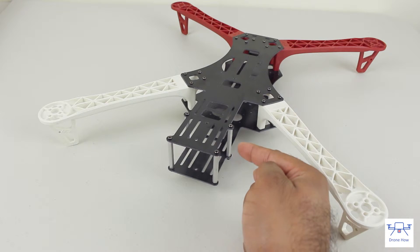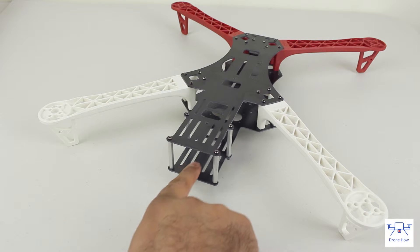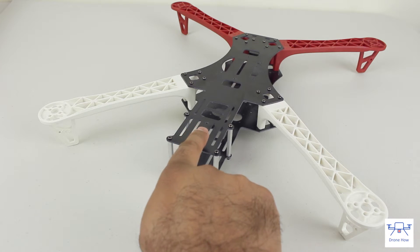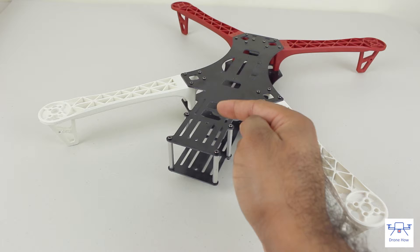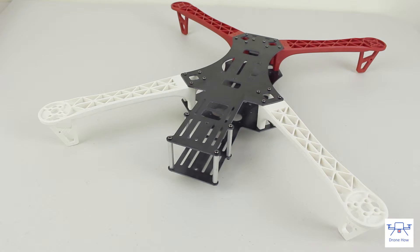At the back of the frame there's a cage mount that lets you mount the battery inside the cage, on top of the cage, or alternatively you can have two different battery packs on the lower shelf and on the upper shelf.